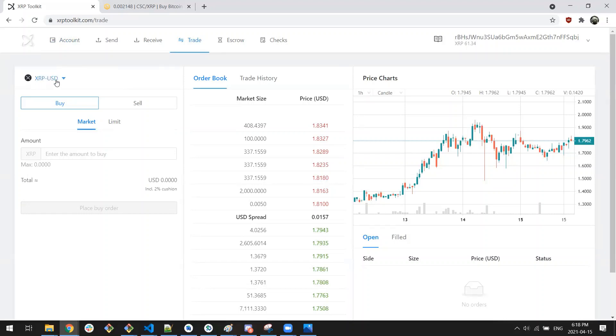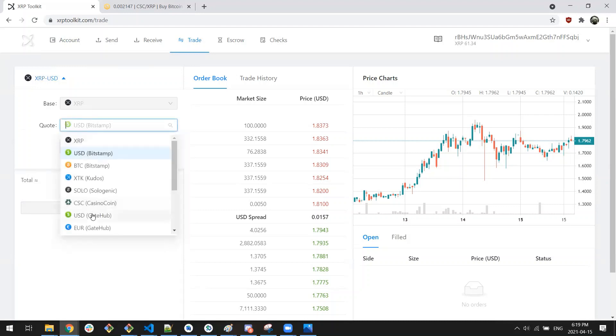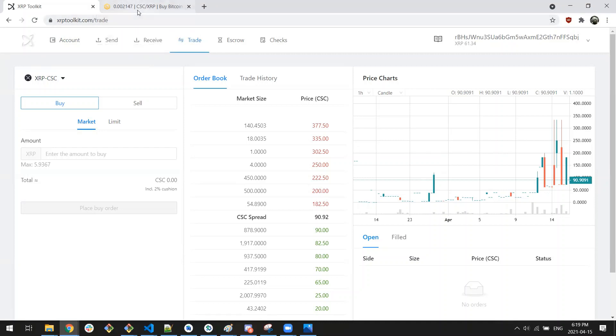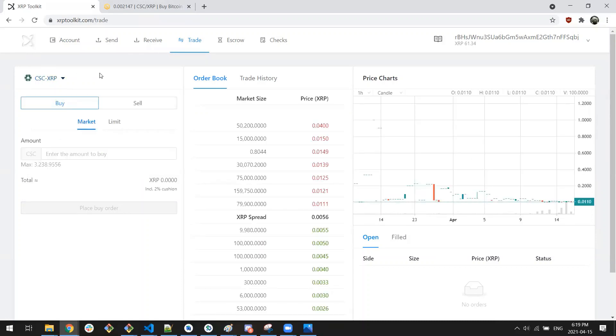The first thing we want to look at here is our trading pair. We see XRP to USD — this is a little different from the exchanges we'd usually see. We're going to trade XRP versus CSC, or Casino Coin. If we look at Bitrue, our trading pair is CSC to XRP, but in XRP Toolkit right now we have XRP to CSC, which has a weird effect on things and can cause newer users some confusion. So we're going to switch our pair around so that we're trading CSC to XRP, just like on Bitrue.